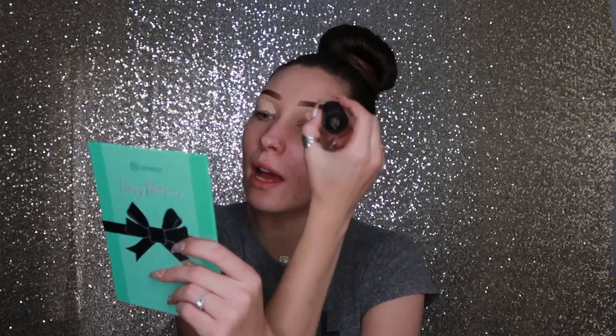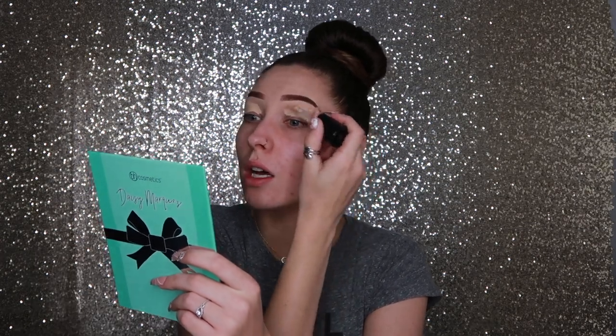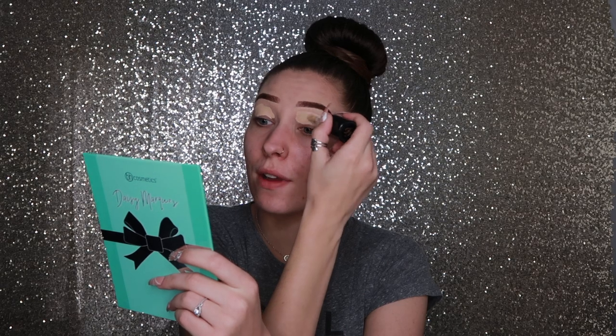I'm gonna go ahead and prime my eyelids. I'm just gonna use concealer, which is something I learned from Daisy Marquez because I've been watching her for quite a while — like since I very first started getting into makeup, and I've honestly learned a lot from her. My eyes are extremely puffy today; I woke up and they were really puffy, so sorry about that.